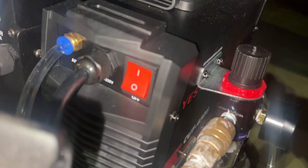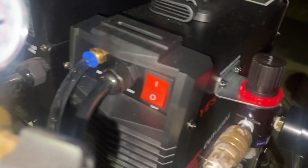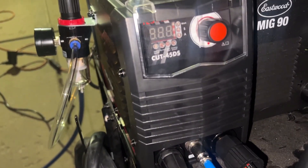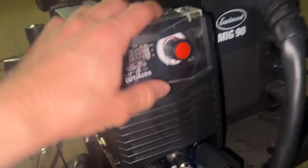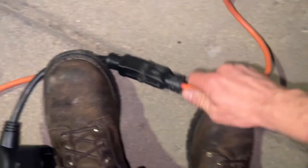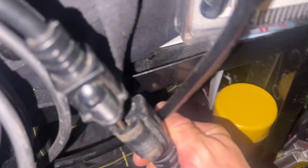But now it's basically just dead. Usually it would take a few seconds to power on, but nothing happens at all. And just to show you that's not a problem with the circuit, I'll plug it into my Eastwood MiG-90.